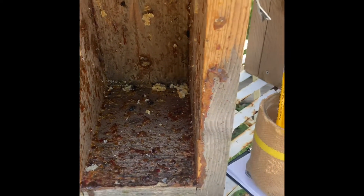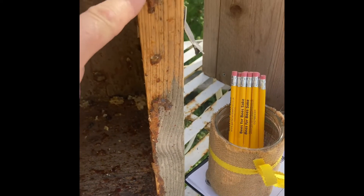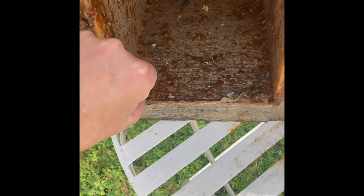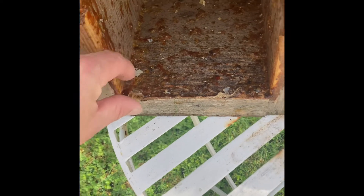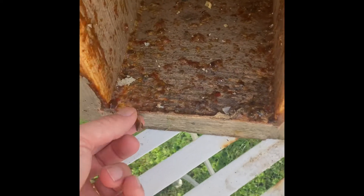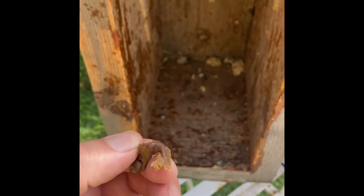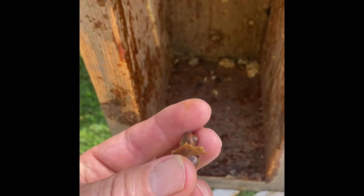You can see where the comb was attached, but if you have a look here there's big chunky bits of propolis and you can literally just pop it off. You can use a knife and I'd recommend using gloves because it's quite tacky, but there's propolis. Read the description about all the benefits of propolis.